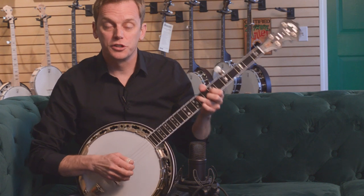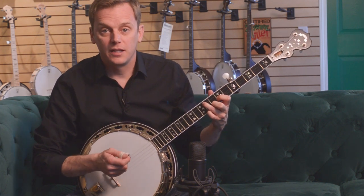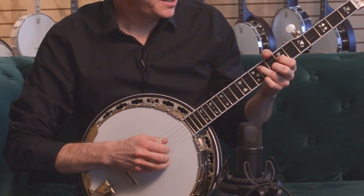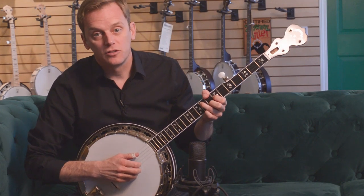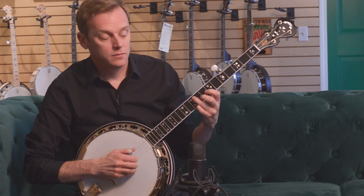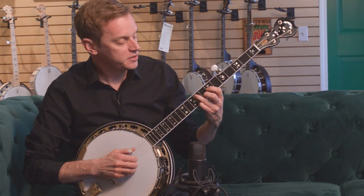A lot of basic traditional bluegrass songs have the same three chords in different keys. Right now I'm in the key of G, so those chords would be G, C, and D. Because it's a fretted stringed instrument — guitars and mandolins are the same way — the chords can repeat without much in the way of position change.